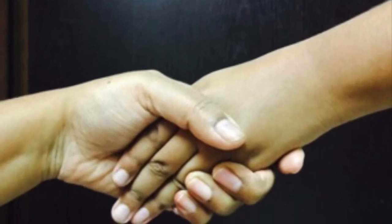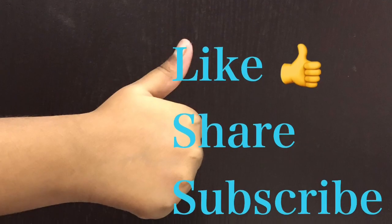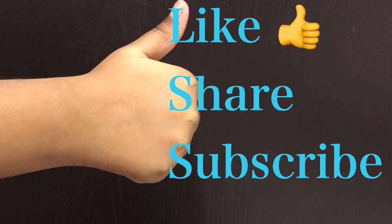Hello friends, hello everyone. Welcome to Maparche. I am your host. If you are watching my channel, please subscribe, share and like.